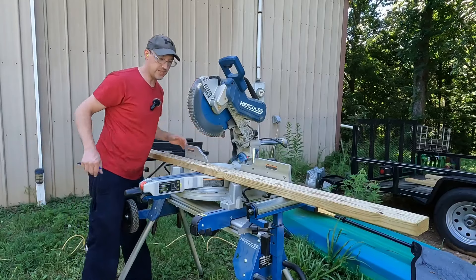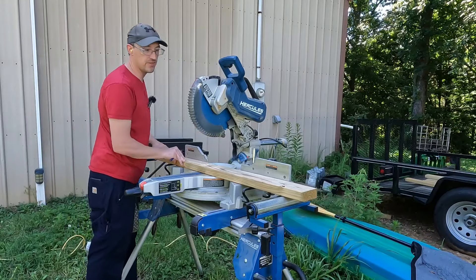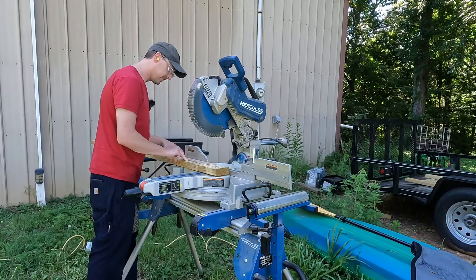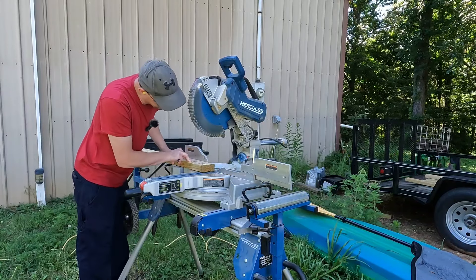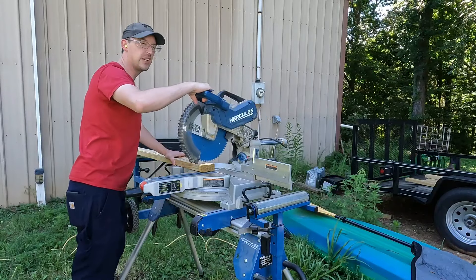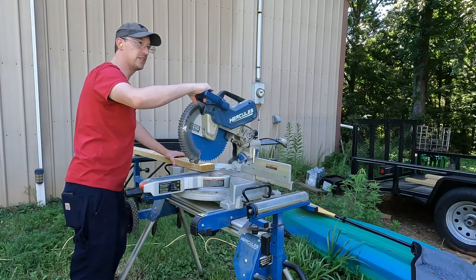If I'm lucky, I'm going to get some straight wood out of all this Lowe's lumber. We get rid of that factory edge - safety squints if you have them, earplugs if you've got them.